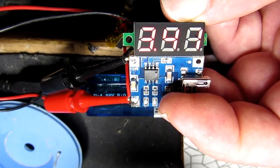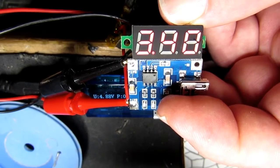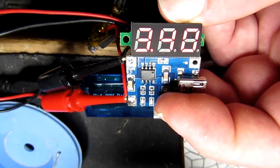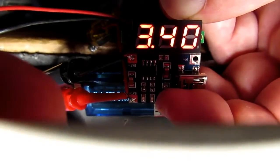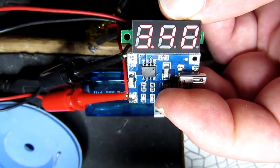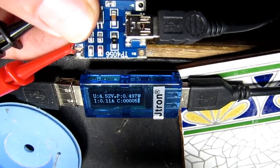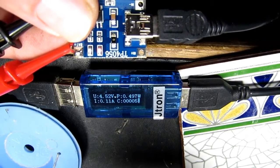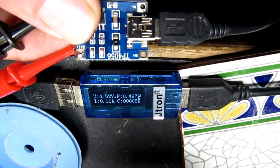Here's the modified circuit with the new resistor in place. I've temporarily soldered the little cell onto the contacts and using this DVM you can see the voltage is now 3.4V. Plugging it up to the charger, we can see the voltage at 4.52V and the current now a more respectable 110 milliamps, which is much more suitable for charging these little cells — a successful mod to this little board.